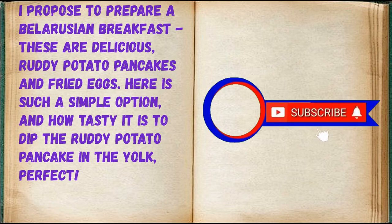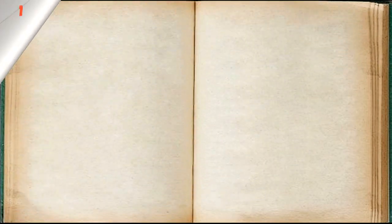I propose to prepare a Belarusian breakfast — these are delicious ruddy potato pancakes and fried eggs. Such a simple option, and how tasty it is to dip the ruddy potato pancake in the yolk.